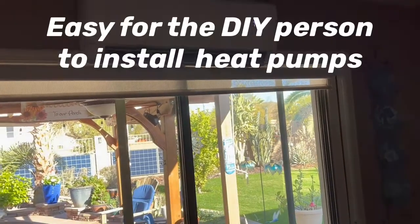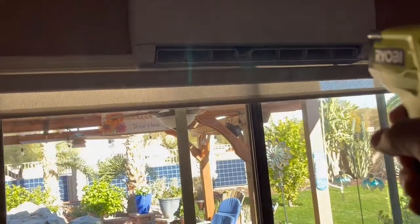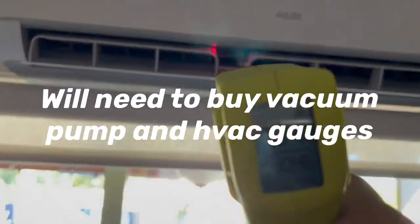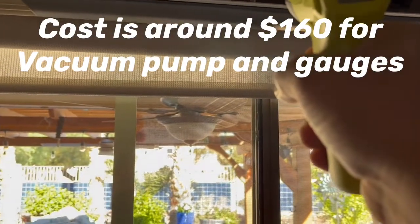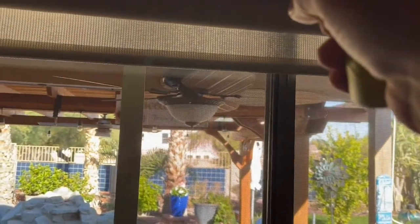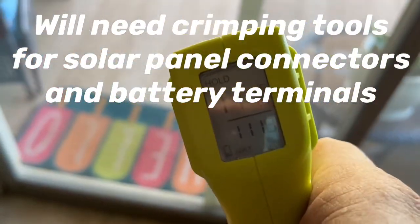When I fire up my main air conditioners on the house, after about 10 minutes they're only putting out about 90 degrees of heat. But these mini splits — if you can see on the screen — are putting out 111 degrees.